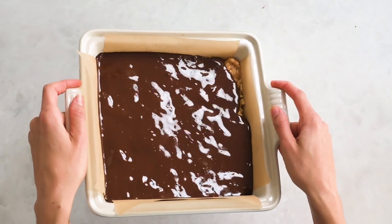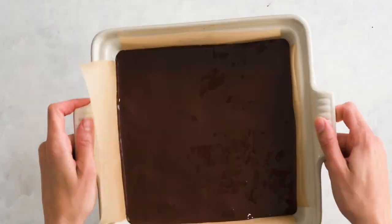This is looking so good — I don't even want to wait for it to chill, but we have to. I'm going to let this chill out for 30 minutes to an hour. I really just want that chocolate layer to be nice and cold and hard before I cut into it.